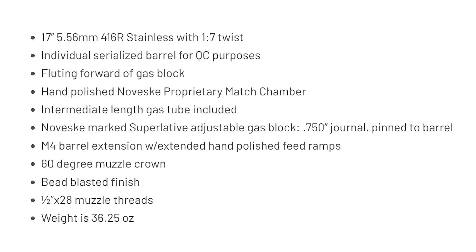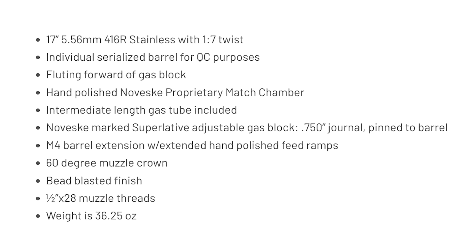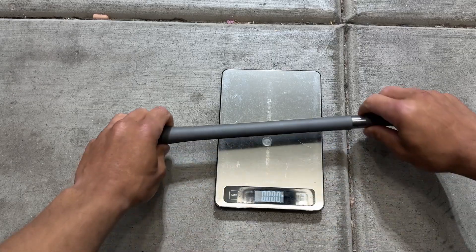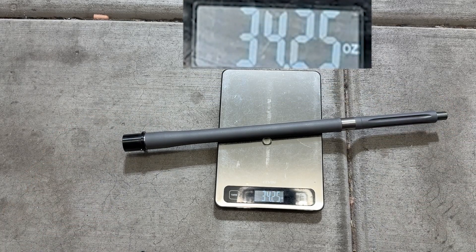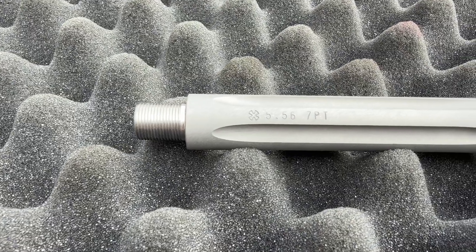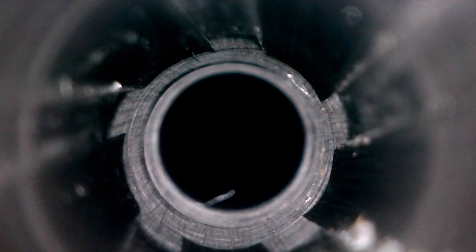The barrel is made from 416R stainless steel and has an individualized serial number for QC purposes. It's on the heavier side of the spectrum with a weight listed at 36 and a quarter ounces, which is just a little bit different than what I measured this one at. The Rival V2 has a 1-in-7 twist rate with 5-groove flick-and-rifling with improved geometry to help the brush track properly when cleaning.